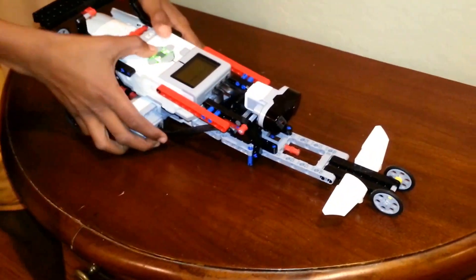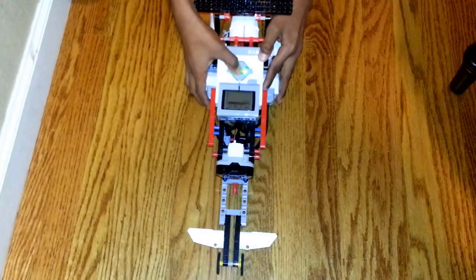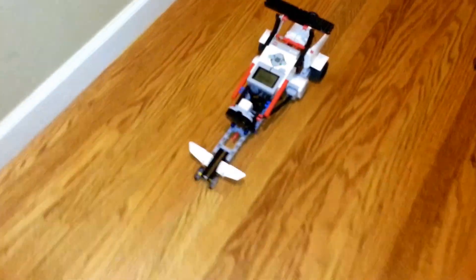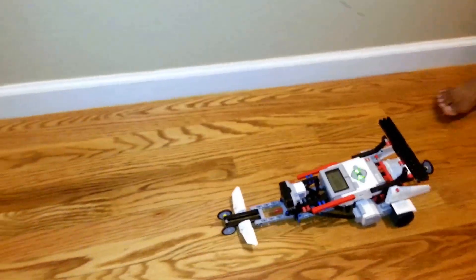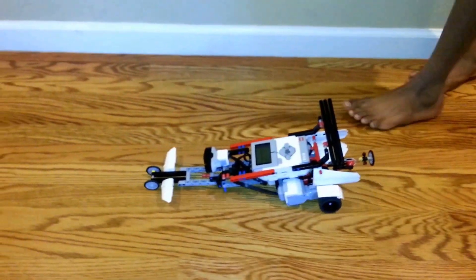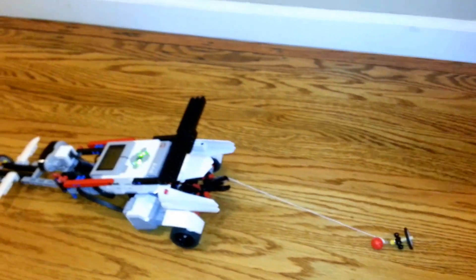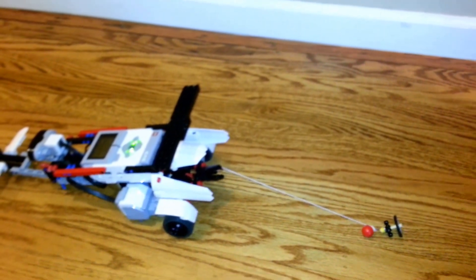Now I will show you the program. As you can see, the car will keep on going. Now if I put my hand in front of the IR sensor like that, the car comes to a complete stop.